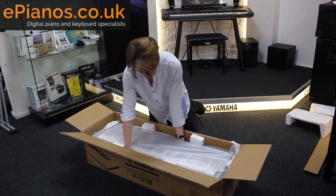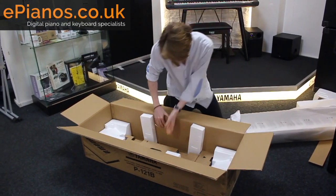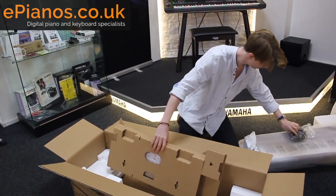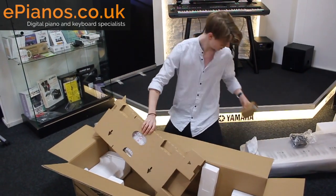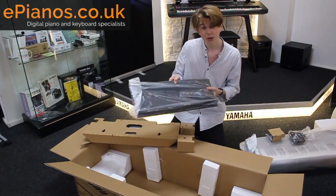On the top you've got the keyboard itself, which I will open in just a second. Now underneath the keyboard you have this big bit of cardboard. The sustain pedal just fell out there — let's leave that there. And in this bit of plastic you've got the power adapter, and then here is the music rest.